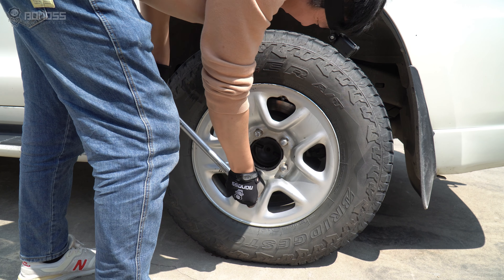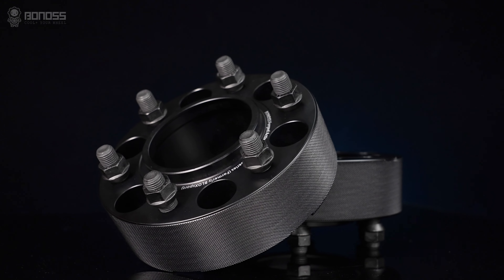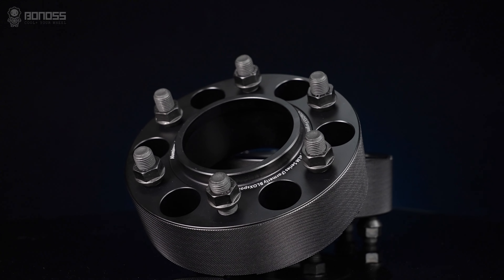After installation, these 2-inch wheel spacers become an essential part of the wheel combination. A black hard-anodizing coat provides complete protection against rust and corrosion. Due to its metallic properties, the aluminum alloy does not corrode or oxidize easily.